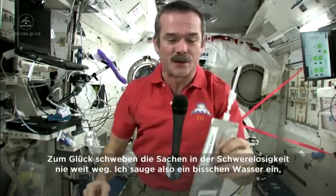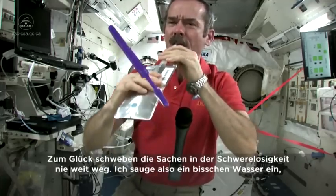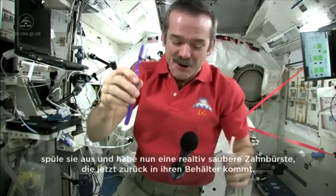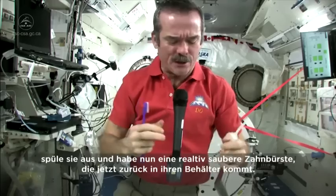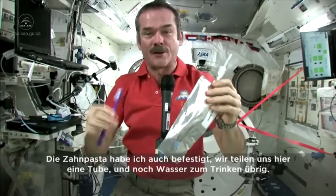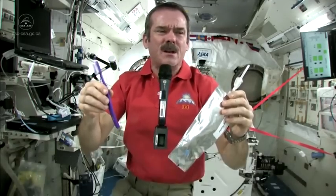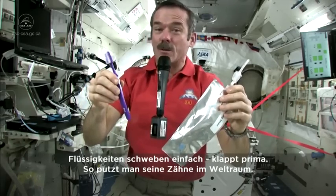Fortunately, things are weightless, so things don't go too far. So here's my water again. Now I'll get a little water in my mouth, rinse out my toothbrush. So I have a relatively clean, slightly damp toothbrush to put back in my toothbrush case. The toothpaste is hung back on the wall — we communally share one toothpaste tube, just like living in a dormitory. And it doesn't go up your nose — there's nothing to push it up your nose. It just floats, so it works fine. That's how you brush your teeth in space.